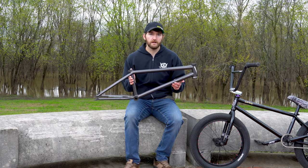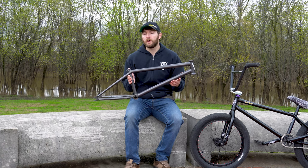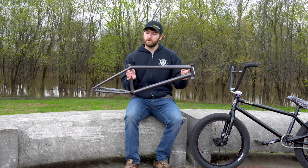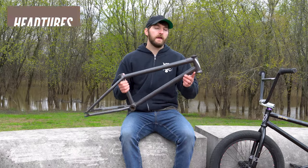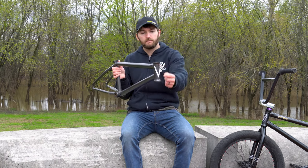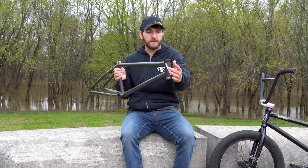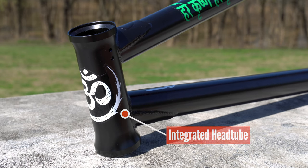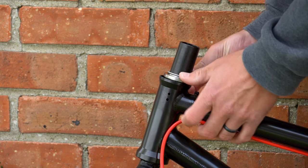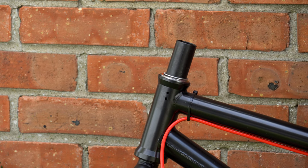We're going to focus on frames in this video, but many of these features are used in other parts like forks, bars, and cranks. Let's start first with the head tube and work our way back. Head tubes are pretty straightforward. This frame has an integrated head tube — the top and bottom of the head tube are actually flared out a little bit to accept an integrated headset. With an integrated headset, all you do is drop the bearings in place and it makes the installation super easy. It's one of the most common types of headsets used in BMX today.